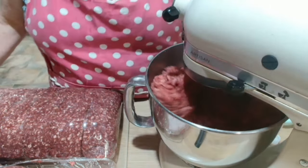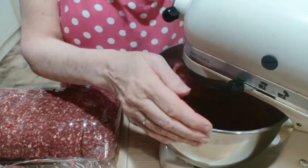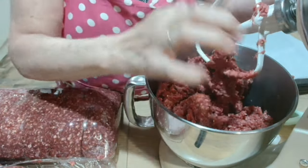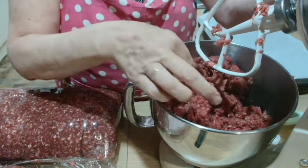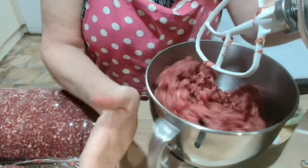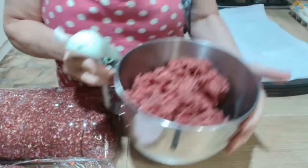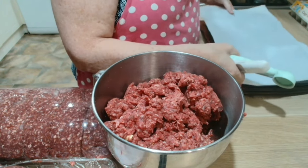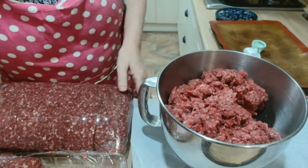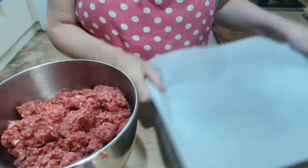While that's mixing I'm going to turn the oven on to 200 and let it warm up, because these meatballs get cooked in the oven before they go into the jar. That should be mixed now. Next step: rolling the meatballs.